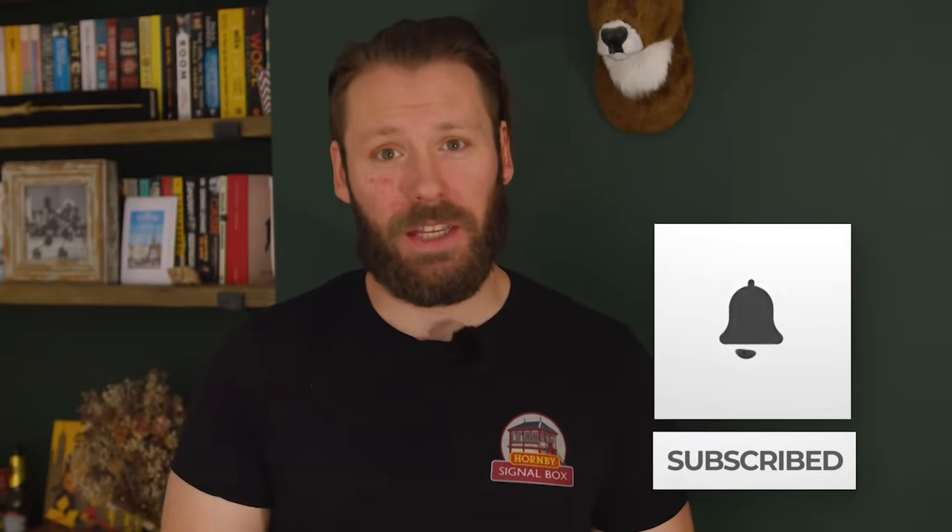Well that's all we've got time for this month. As always don't forget to like, subscribe and of course thank you for watching. I'm Mike, you've been great and I'll see you at the next stop.